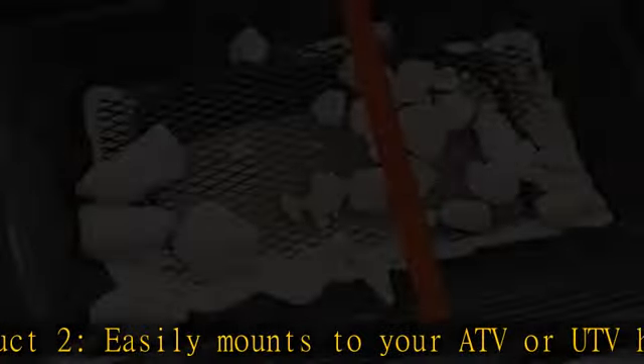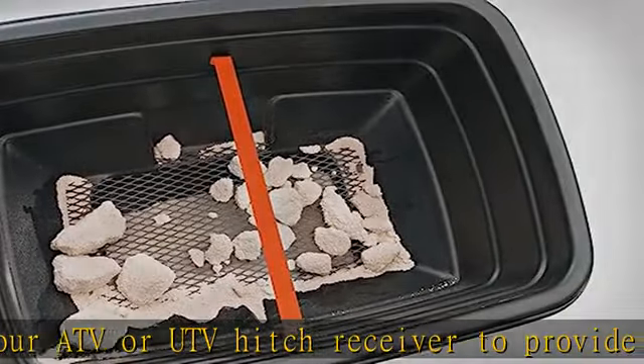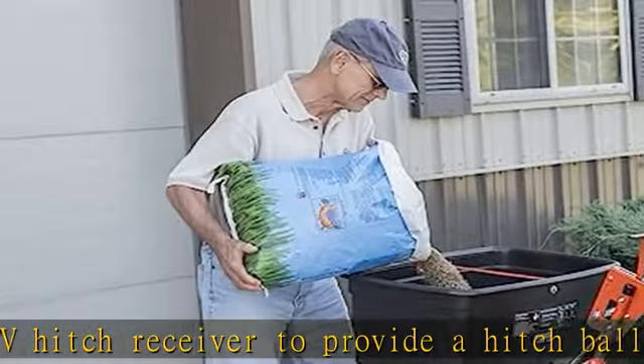Product 2 multi-hitch includes a 2 inch ball, 1-1/4 inch shank, 5/8 inch pinhole, 1-1/2 inch hitch pin, and a bridge pin.